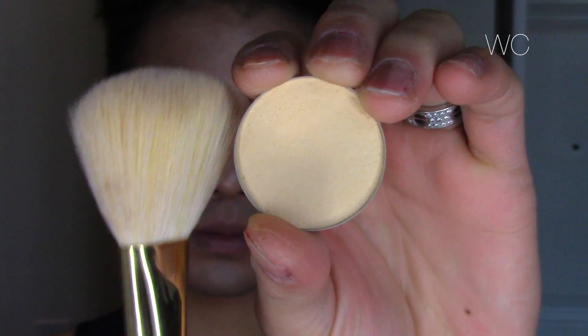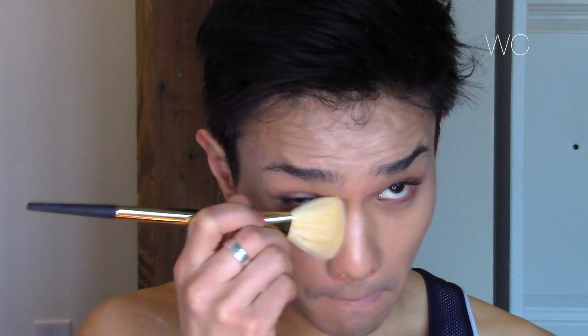Now we're going to set the concealer using the Anastasia Beverly Hills contour powder in the shade Banana. I'm just setting the under-eye area and then going over the nose, forehead, Cupid's bow, chin, and then under the contour where we placed all that concealer. You always want to set cream with powder so you don't have any sliding product throughout the day.